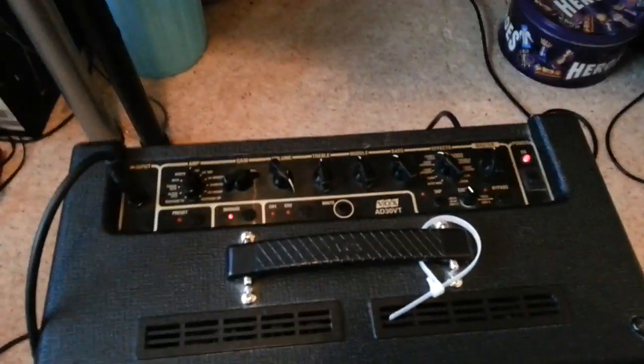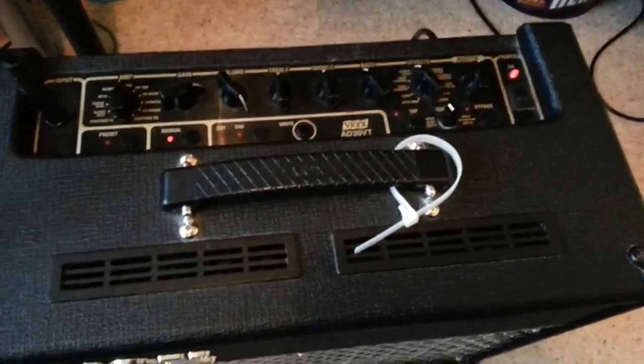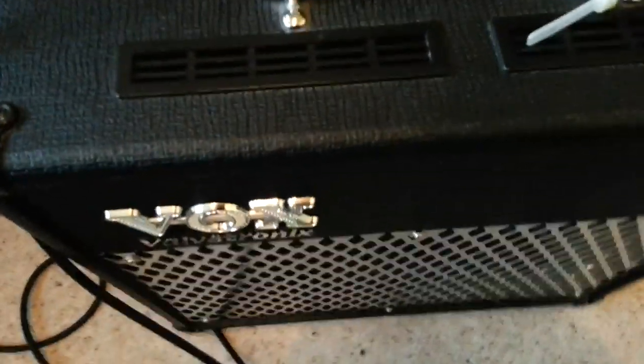What's that buzzing noise? It's my Vox Valvetronics AD30VT amp. It's making a very weird noise like an angry hornet's nest.